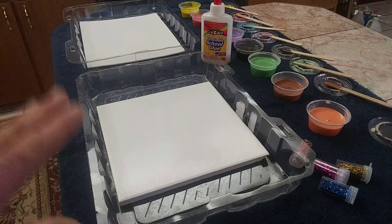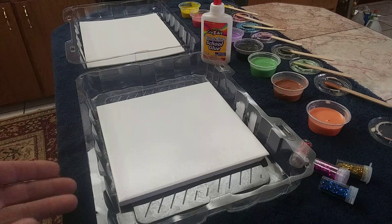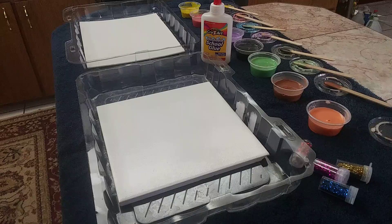I take online art classes and the girls that put these classes on generally use watercolors. The other day, Kathleen did a live art class on pouring watercolors, and I started thinking about a different kind of idea.